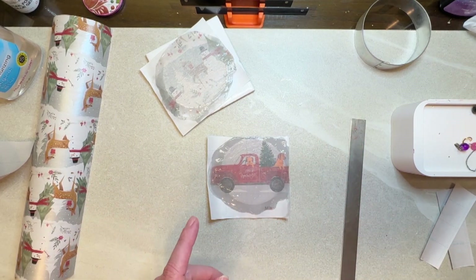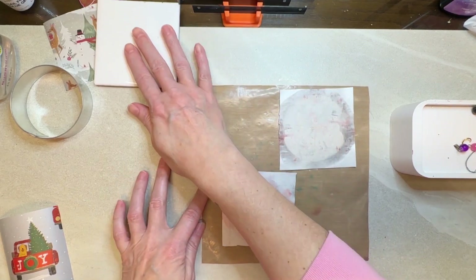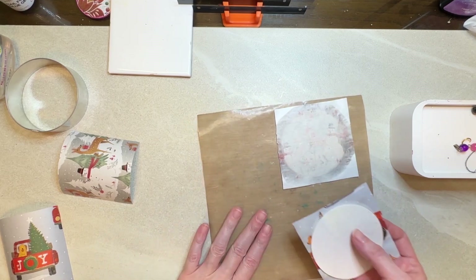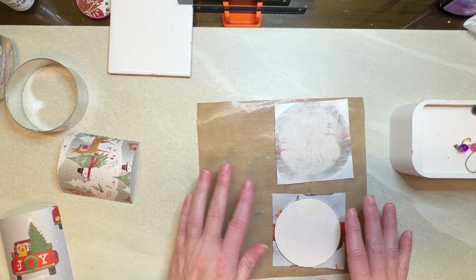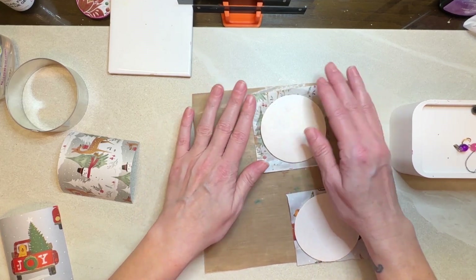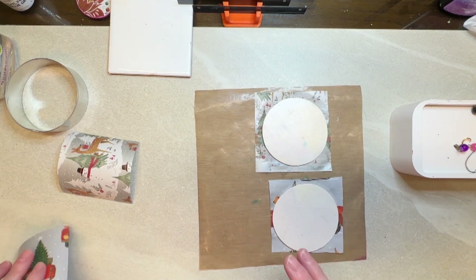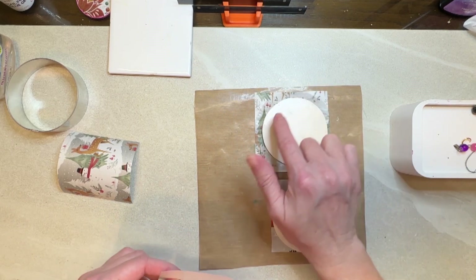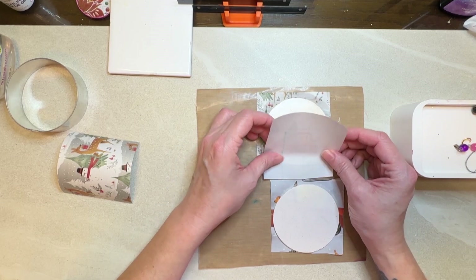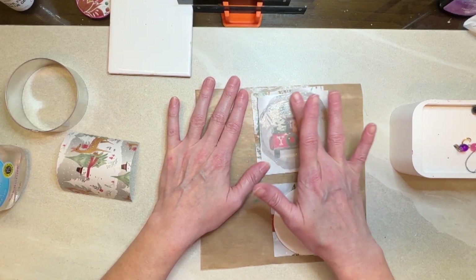These seem to be fairly dry — I put them on my mat so I could peel them off easily. Now I'm just going to flip them and do the same thing I did the first time, then put this right in the oven on this mat so I don't have to lift it again. I want to do the opposite on these — one side with the dog, one side with the snowman — and I pre-cut these out to make sure I'm getting exactly what I want. Then I'm going to let this all dry.